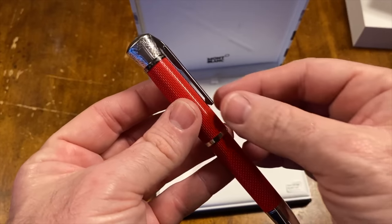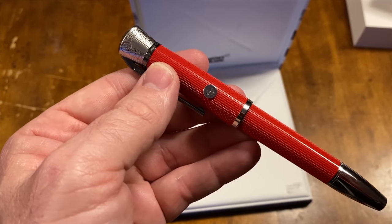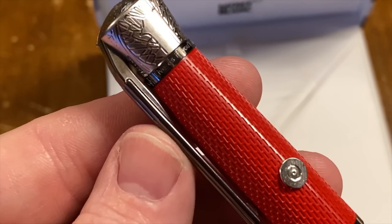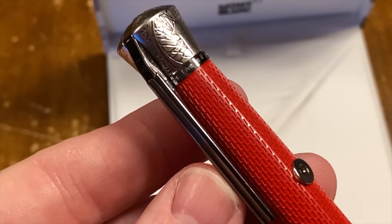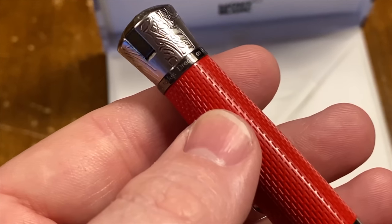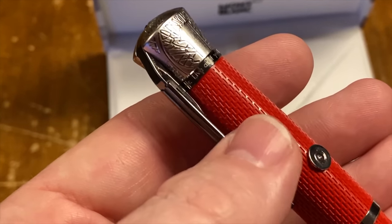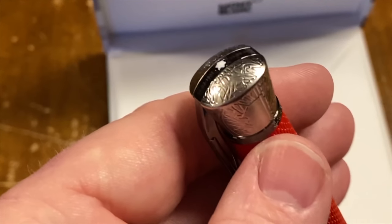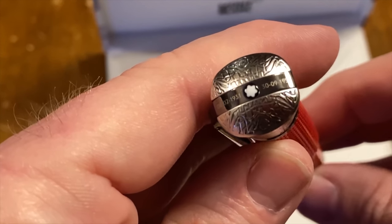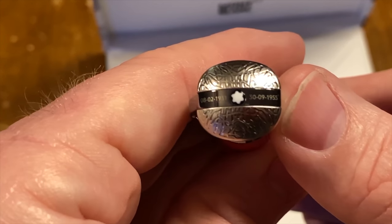I really like the spring-loaded clip on this. Let me zoom in a little so you can see some of the detail. Inscribed along the top it says: 'Live as if you'll die today, dream as if you'll live forever.' And up here, engraved, are James Dean's birth and death dates.